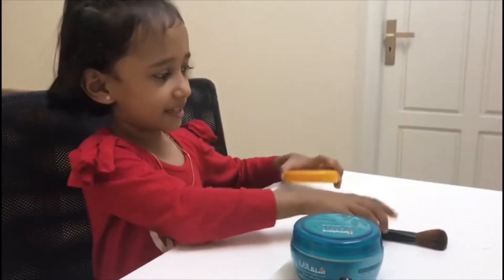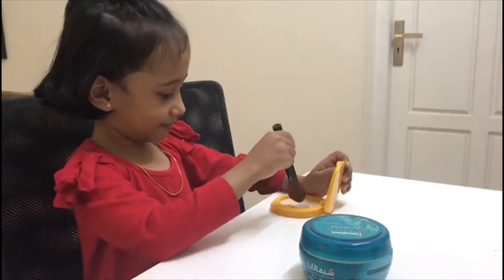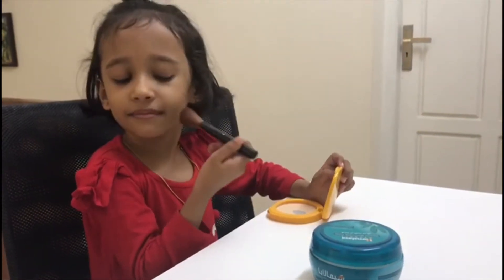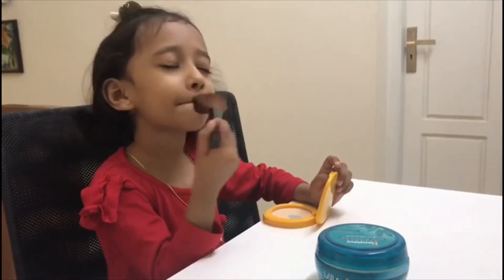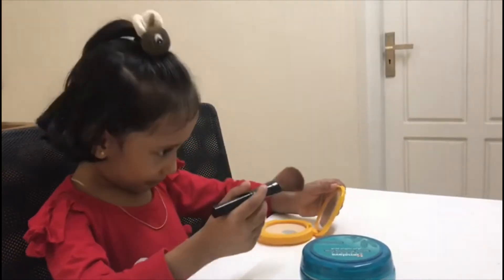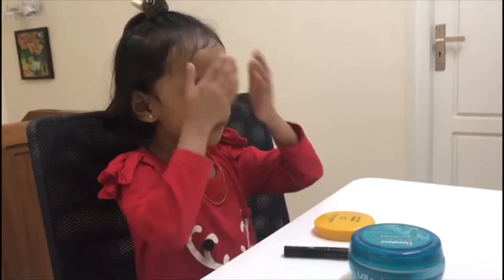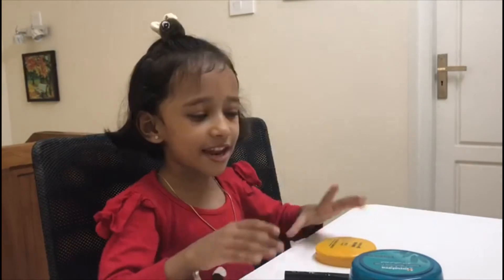Now, I've got this one. And, rub it a bit smooth. Now, this one.